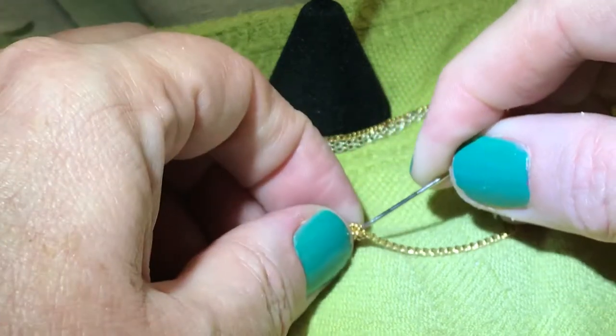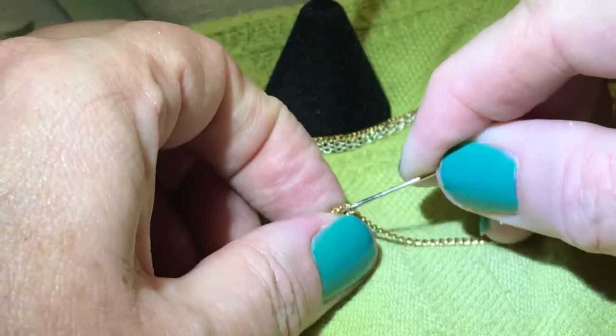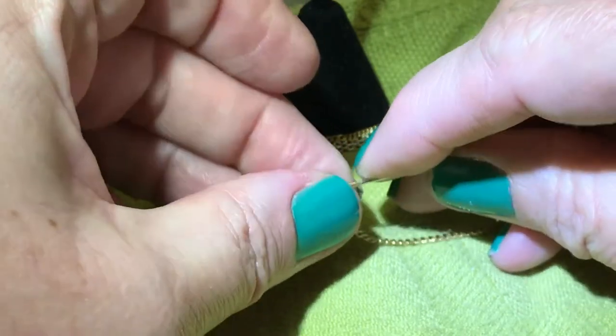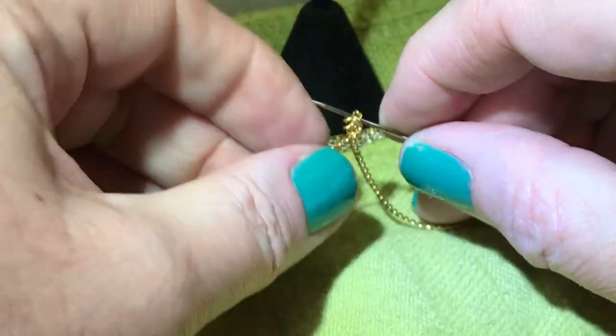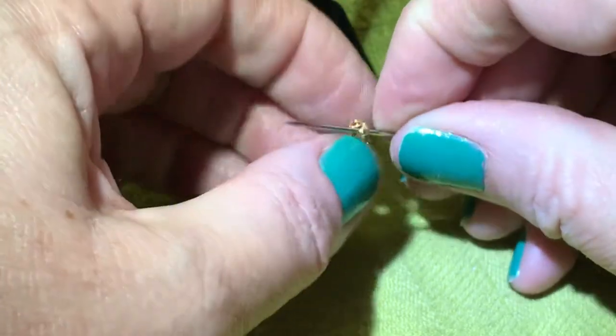Now depending on how tight it is and how big your chain is, that will depend on your needle or your t-pin. Sometimes on the really super fine necklaces you may want to use a needle.